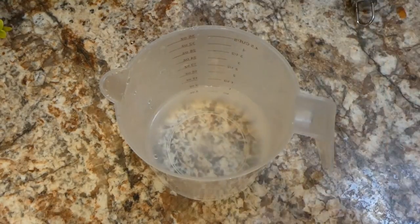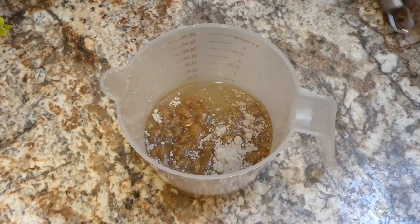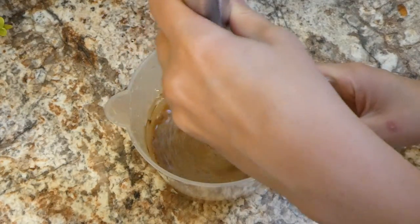To get us started, I wanted to share this really easy, delicious French dip sandwich recipe. I love how simple this recipe is. To two cups of water, I added one packet of au jus gravy mix and whisked everything together.